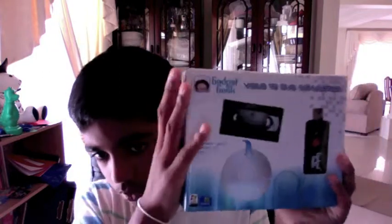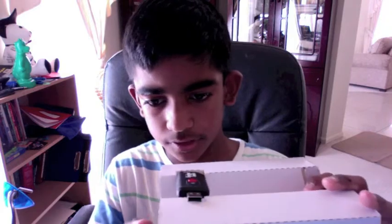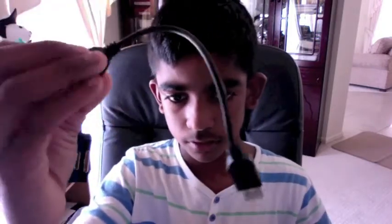I'm just going to start by taking it out of the box — it's already out. So inside they've given a GadgetGeek recorder, a USB port that you connect to your computer. And inside they've also given two wires. The first wire connects to...